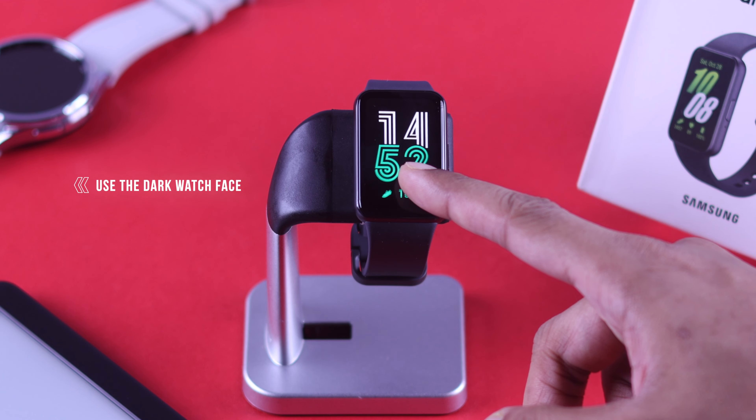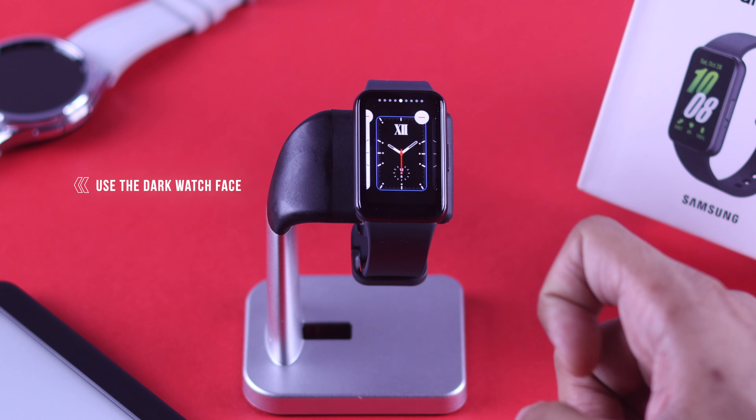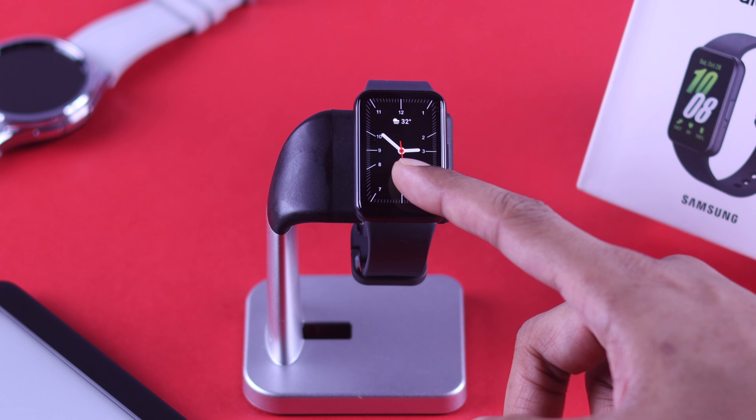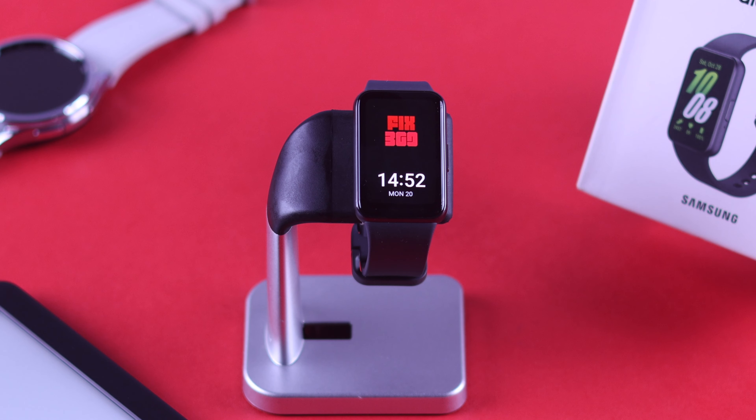As your Fit3 has an AMOLED display, you can take advantage of this and use dark watch faces to greatly reduce battery usage by the screen. Or you can set a custom image with a low pixel count, and your watch screen will use the least amount of charge.